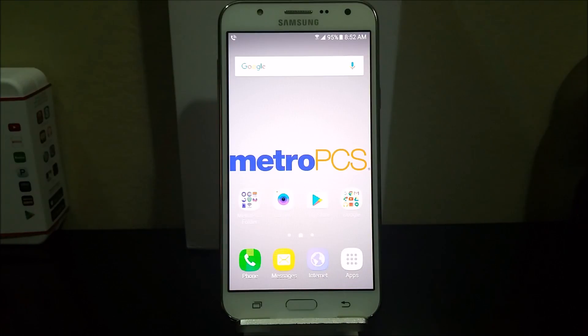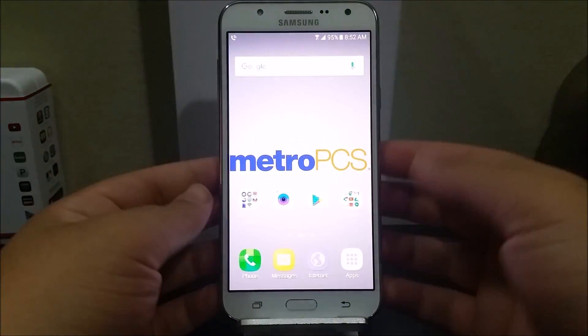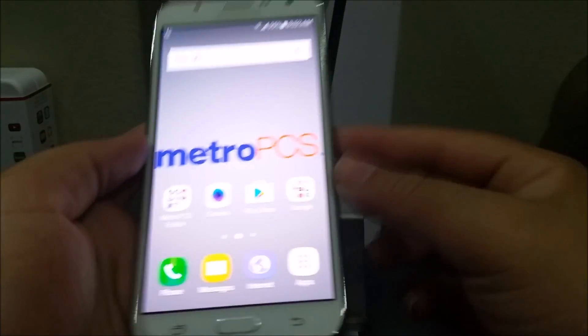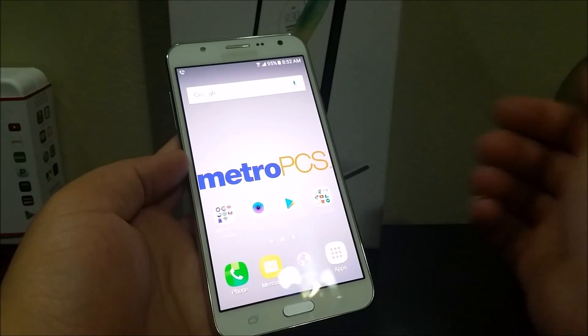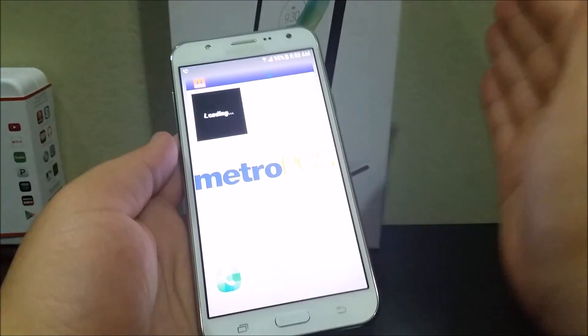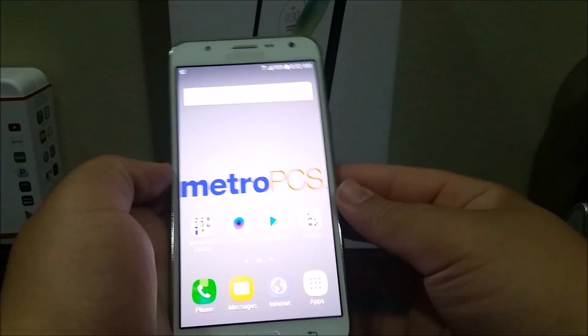Hi everyone, this is the Samsung Galaxy J7 from MetroPCS, and today I'm going to be showing you how to take a screenshot on your device. On the Samsung Galaxy J7, we don't have the gesture feature like other Samsung devices where you can palm swipe the screen to take a screenshot — this doesn't work on this device.